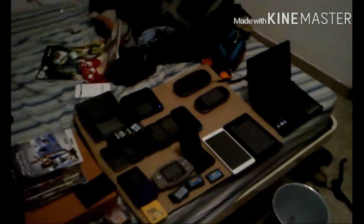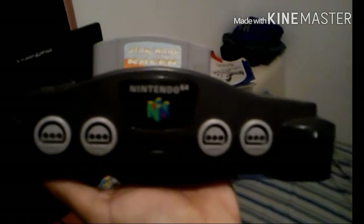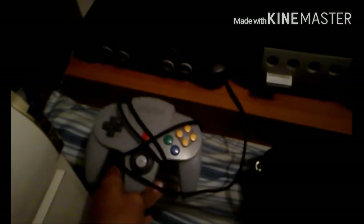First up I have a Nintendo 64 in a holder. It's from around 1998, maybe a little bit older. I've got a couple of really old games, the controller, and another game here. I also have all the cords and cables for everything, but I put them away because it was kind of messy.